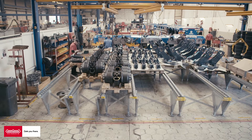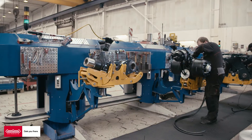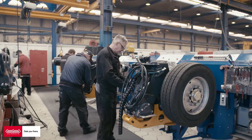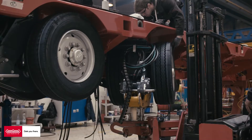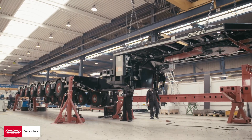Here we are in the assembly department of the MPL Maneuver Semi-Low Loader. There are various stations where the entire vehicle is assembled. These stations are the Pendle Leg Line, Construction Axle Assembly, Construction Multi-Dolly, and Construction Gooseneck.